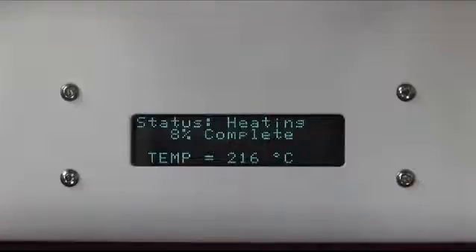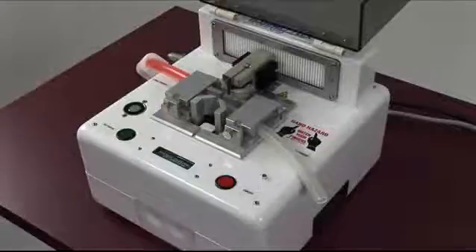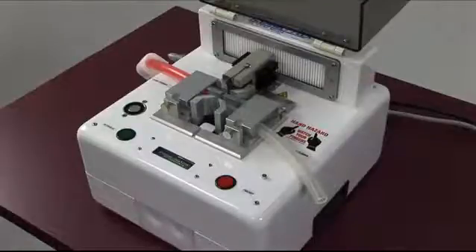Inside the unit, the blade is being heated to between 265 and 270 degrees centigrade. This sterilizes the blade and heats it to a point that will allow it to cleanly cut through the thermoplastic tubing. The machine also features a HEPA filter, which we recommend be changed about every 300 cycles.